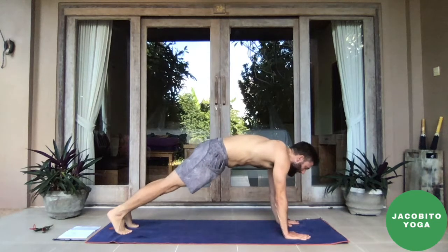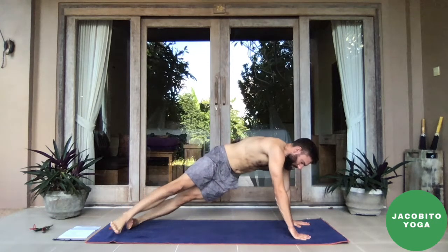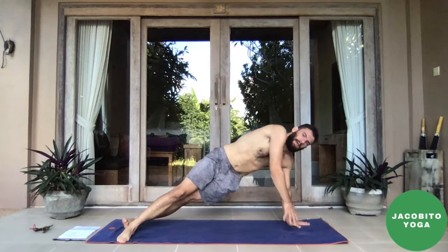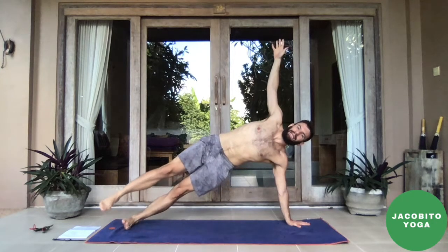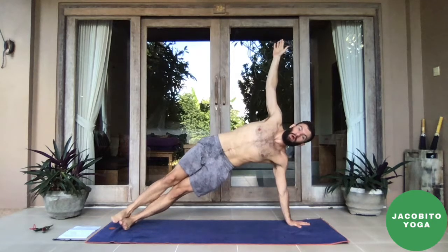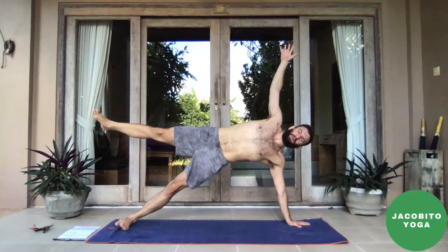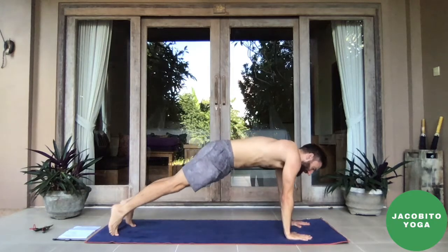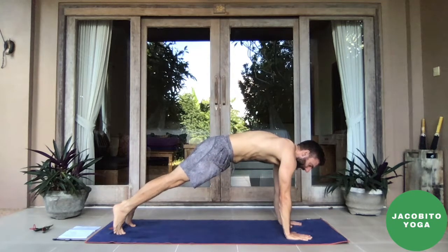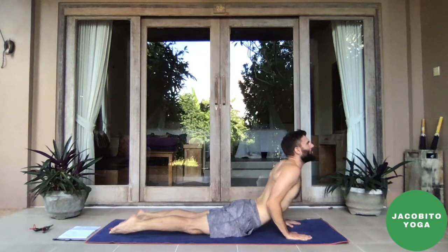Exhale, cartwheel the hands down and step into your plank pose. Get strong in plank. Walk your right hand forward about half a hand's length, drop your right foot to its side, and bring the left foot just in front of it. Sweep the arm up — we've made our way on the right side into side plank. Stay for the breath, stack the feet for an additional challenge, or maybe even float the leg. Inhale three, this one's tough, two, one. Hold for the exhale — three, two, one. Come back into plank.